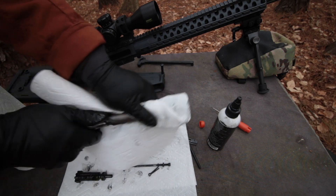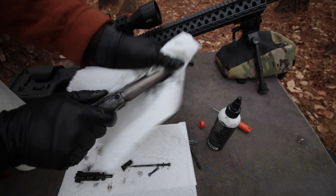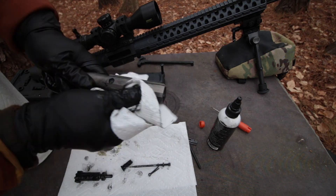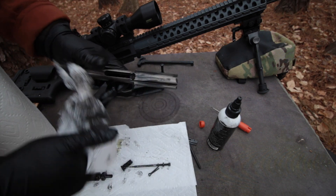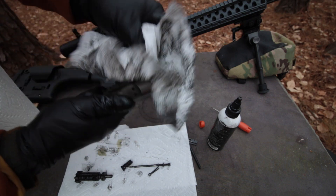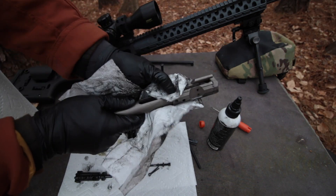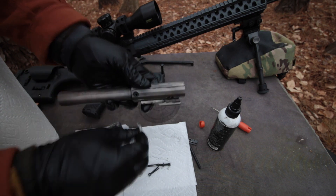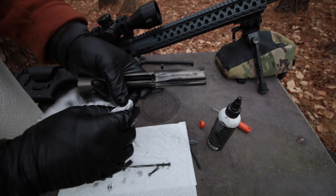I didn't really let it soak for any amount of time. Look at that — coming right off. I'm going to have to hit a few of these grooves with a little bit more to get them fully clean, but man, look at that already, just from a simple wipe down. That was crazy easy. I really should get a toothbrush for some of this, but I'm going to do it the hard and stupid way and just use a paper towel.